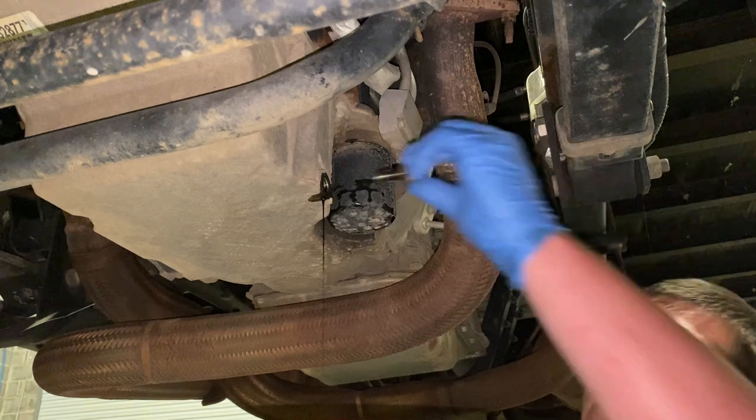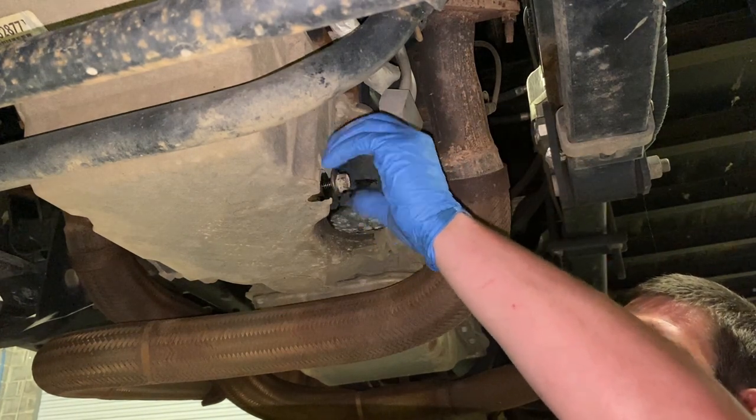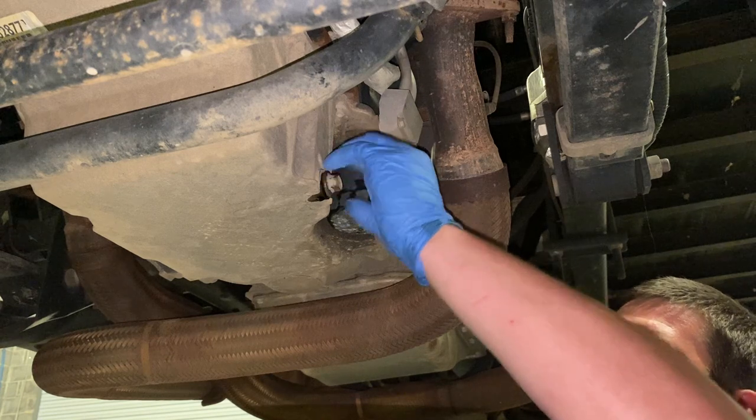Once the oil is out of the oil pan, reinstall your drain plug. Snug it up.